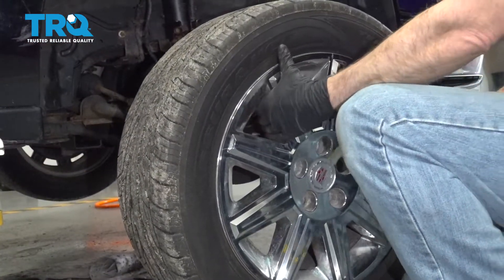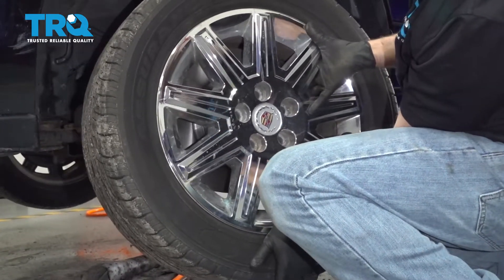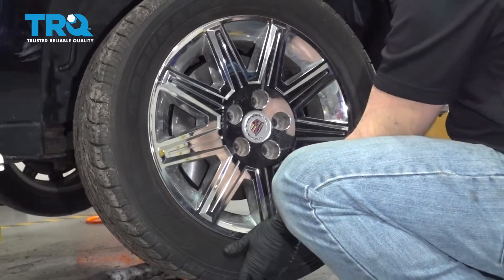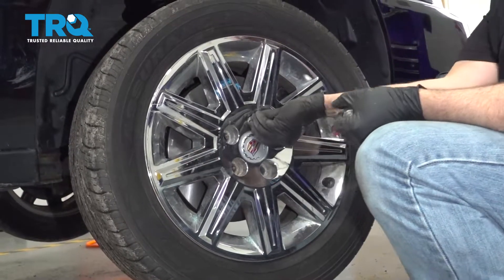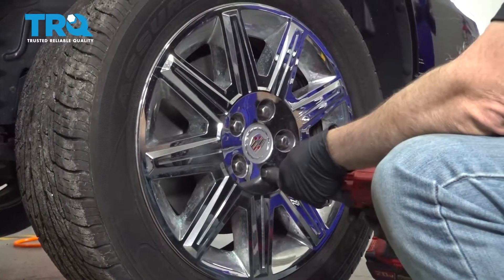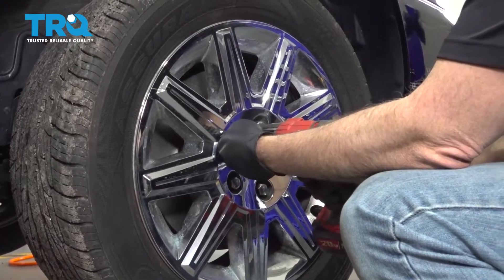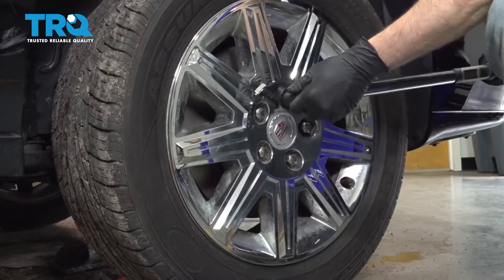Let's go ahead and install our wheel. Get our lug nuts started, snug them all down, and then torque the wheels down to 103 foot-pounds.